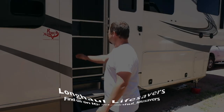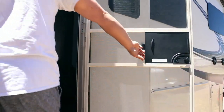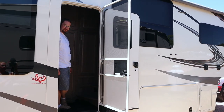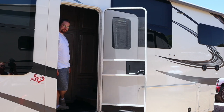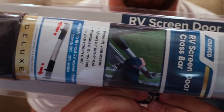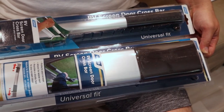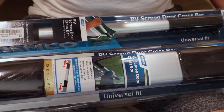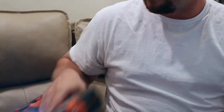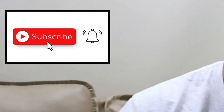What's going on everyone, this is John with Long Haul Lifesavers. Today we have a solution to every RVer's problem — look at this door, it's just doing whatever it wants. We're going to fix that today by installing an RV screen door crossbar. There are two sizes you can get: a larger one or a smaller one. Our friends opted for the smaller one. The tools you'll need are a drill, driver bits, drill bits, and a pencil.